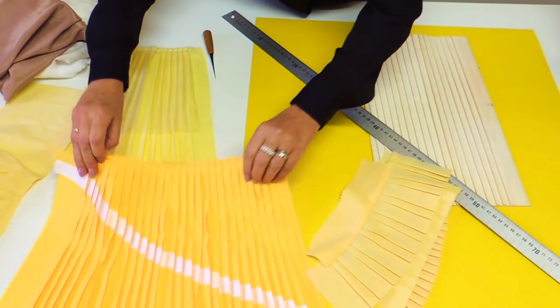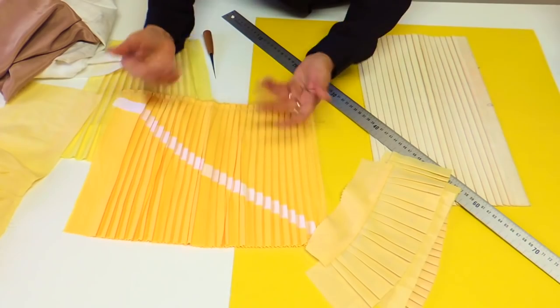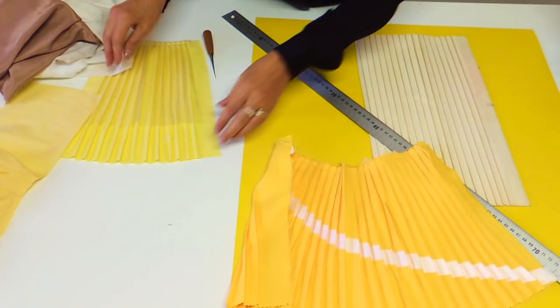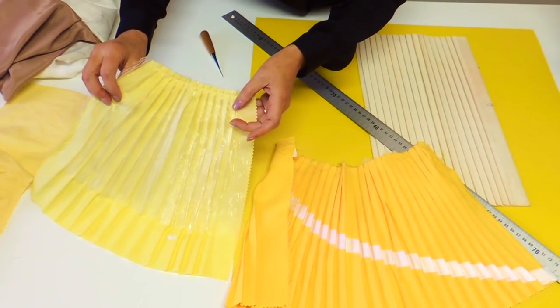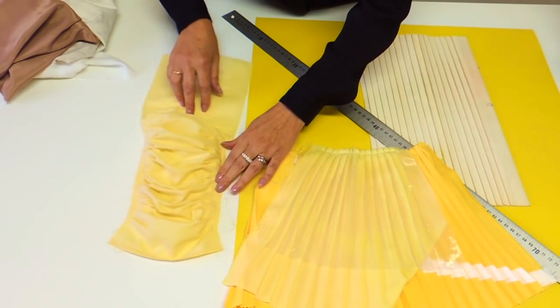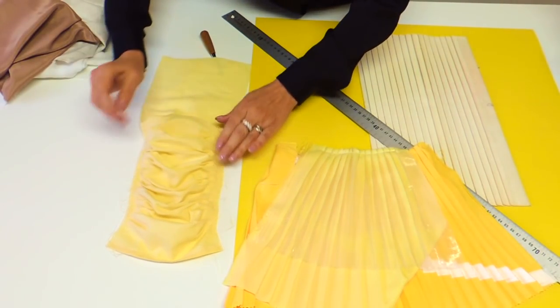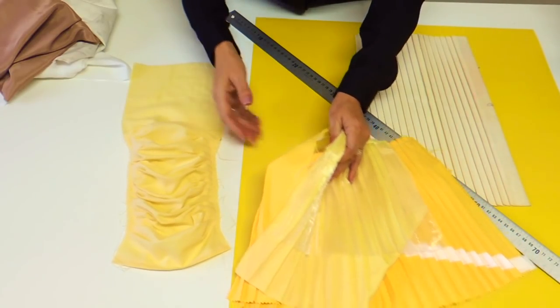You could sew ribbon or other fabric over your fabric before doing the pleating to get different effects, or you could even do your pleat with two different layers of fabric. You could also use the tool and do the pressing only on the side to control and make nice drapes. These are the kinds of pleats we'll be able to do.